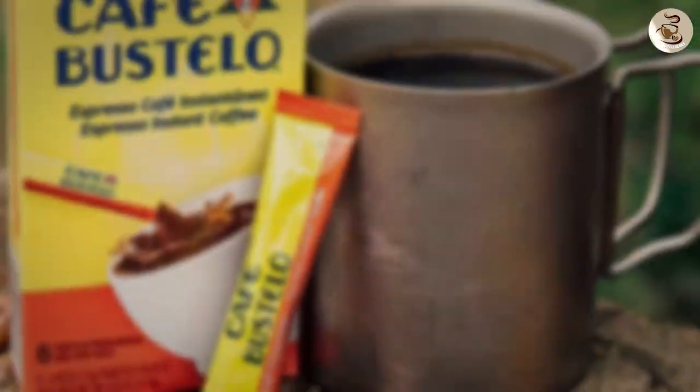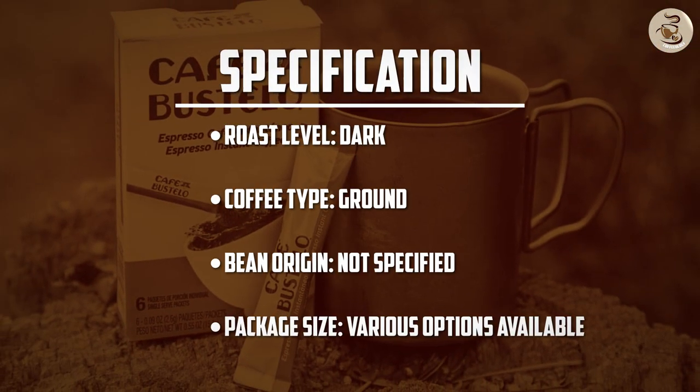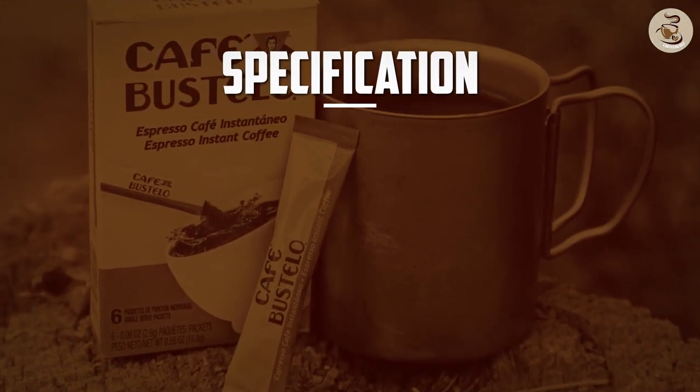If you are seeking a robust and flavorful coffee to fuel your mornings or indulge in a rich afternoon pick-me-up, Café Bustelo Espresso Ground Coffee is a reliable choice.